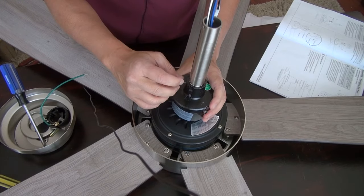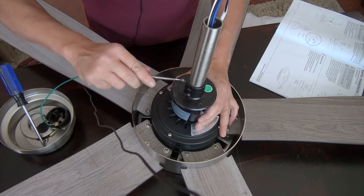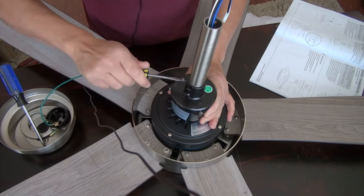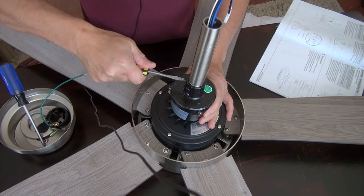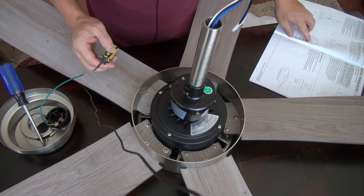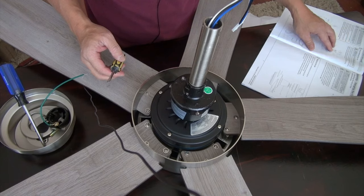Once that's in, you can tighten the screw here. Be careful — you don't want to hurt your finger. Move your fingers out of the way. The wires are in, so now the next step would be step number five on the manual, which is to assemble the fan.